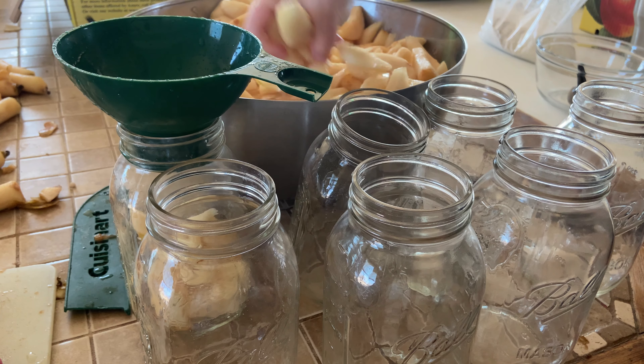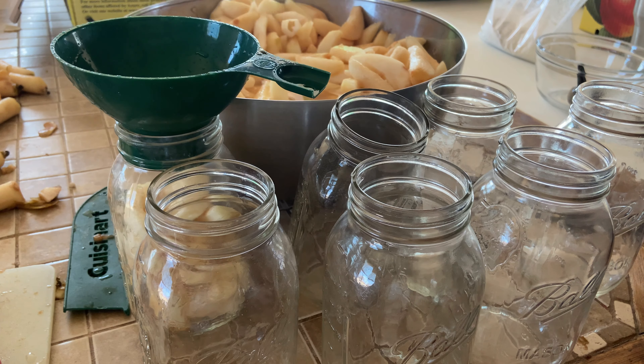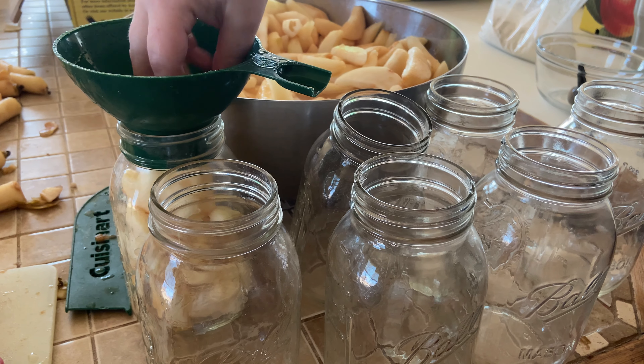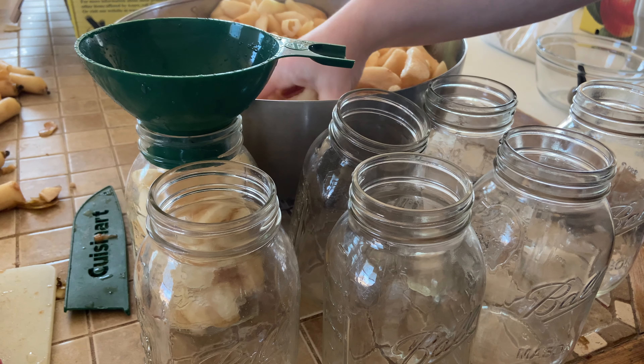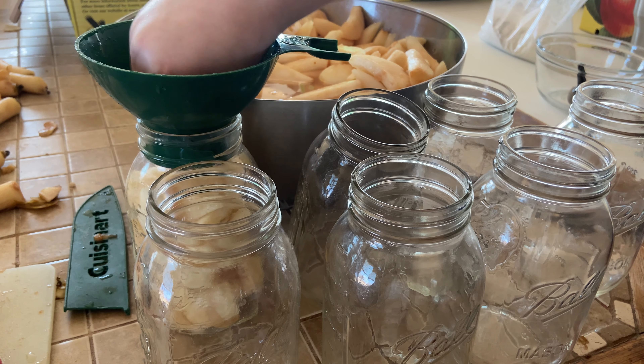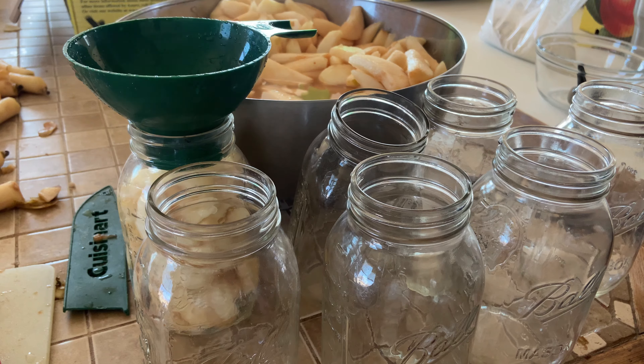Once you've sliced your pears, it's time to prepare the syrup. To make the syrup, add six cups of water to a pot and one cup of honey. If you don't want to use honey, you could replace it with one cup of sugar. Put this on the stove and bring it to a boil.